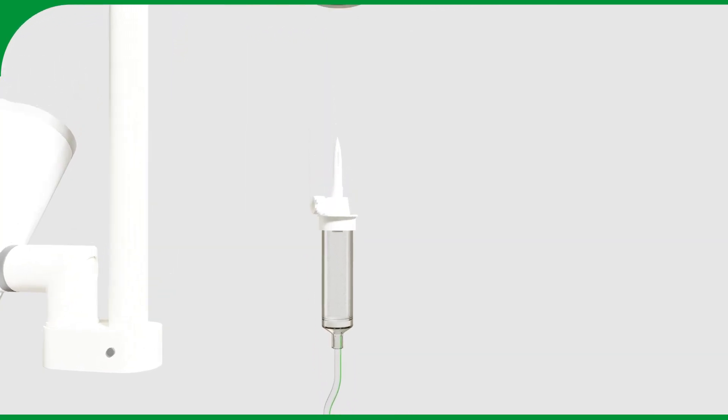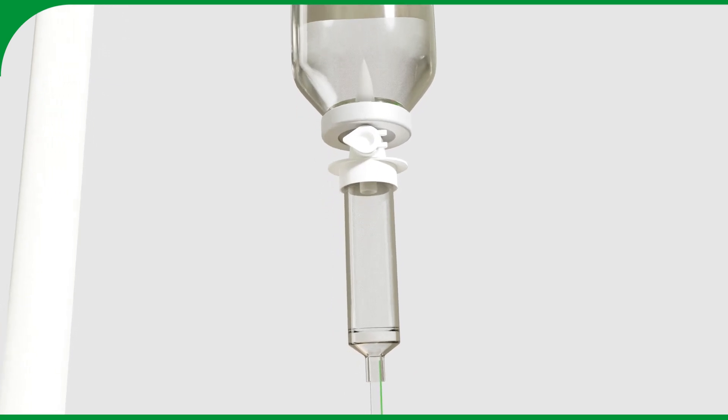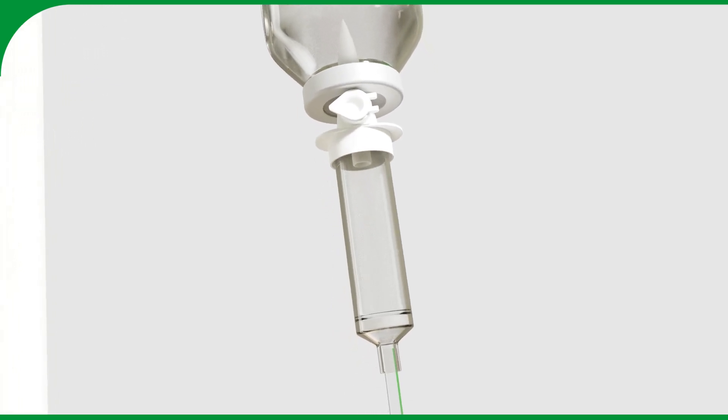On the green-marked side, use the spike to connect to the contrast media bottle. Open the air inlet and squeeze the drip chamber.